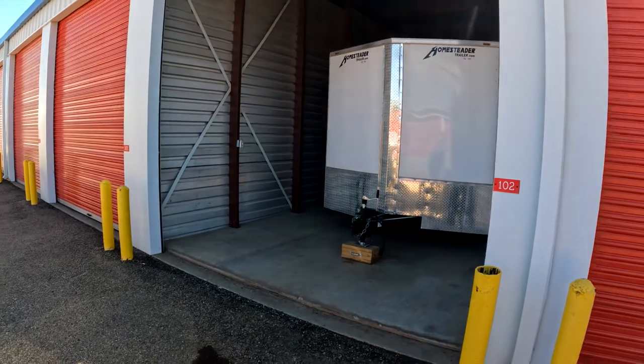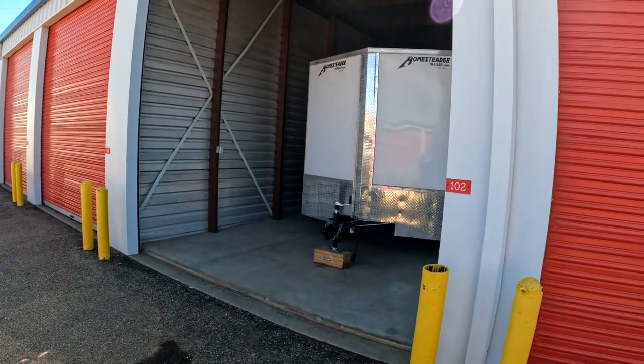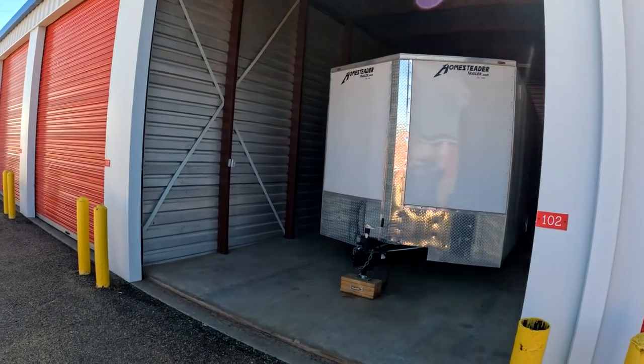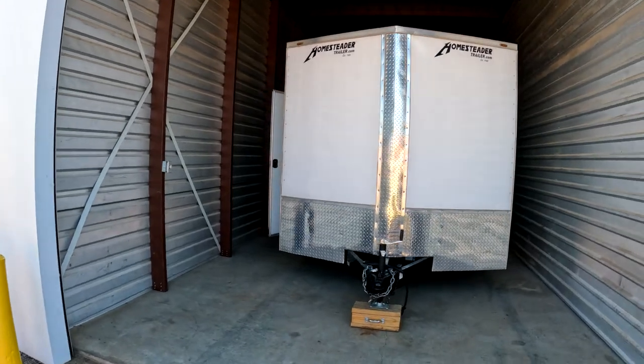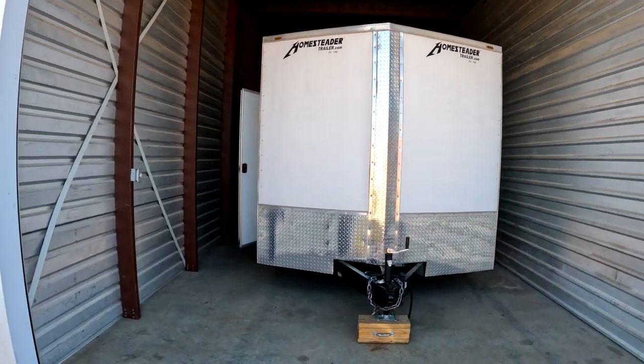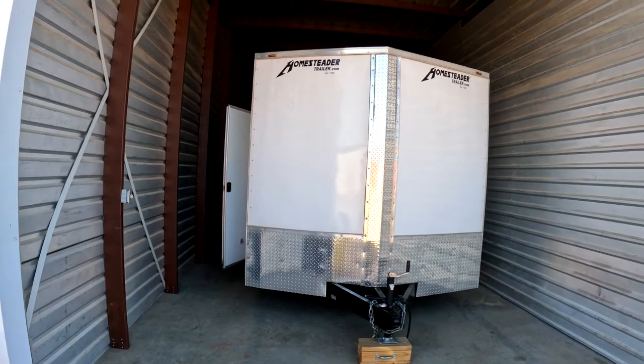Today is the day — we rented a 14 by 40 enclosed storage shed to start working on our 8 by 24 homesteader trailer.